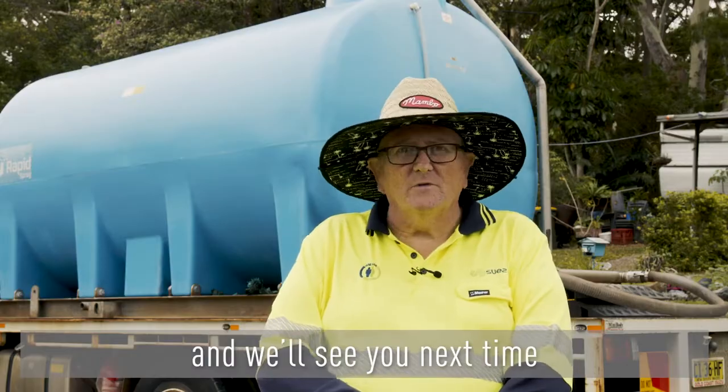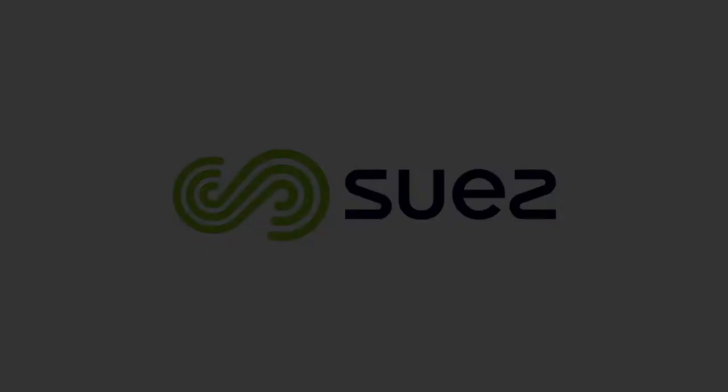Thanks for joining us on the tour and we'll see you next time.